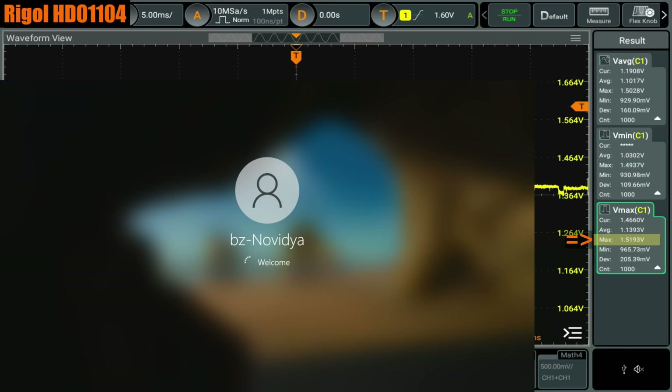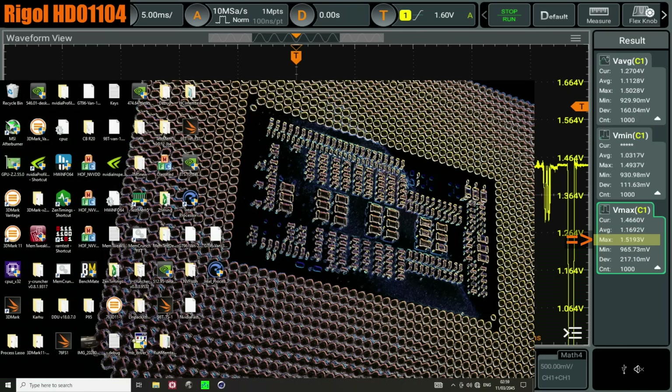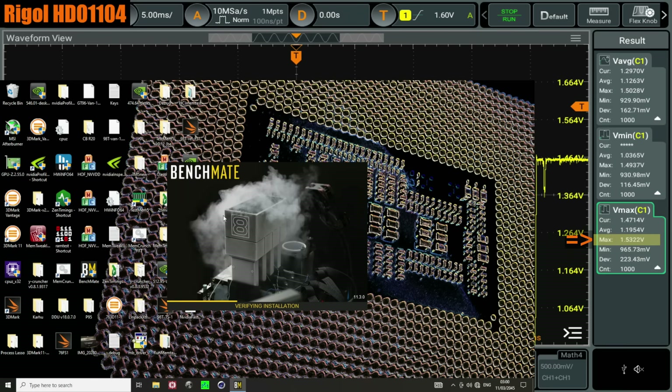This is technically an undervolt, what Gigabyte is doing, which is why it crashes in high load. The funny thing is, as far as single-core load goes, this undervolt isn't actually very effective at reducing low-core-count voltages.